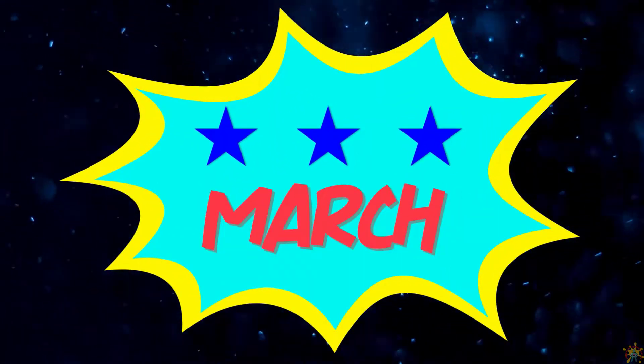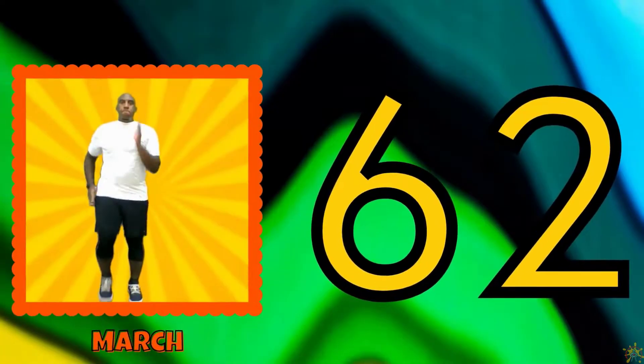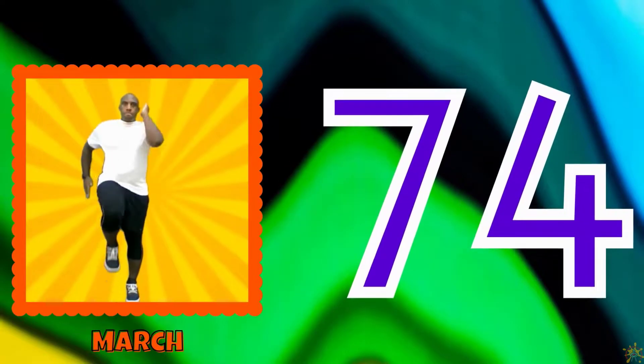March. 62, 64, 66, 68, 70, 72, 74, 76, 78, 80.